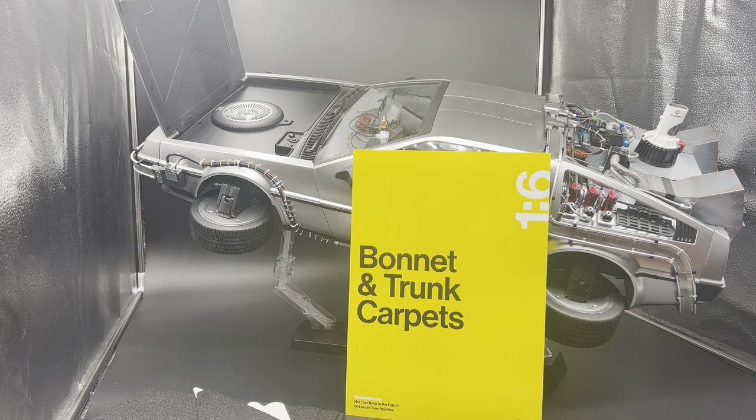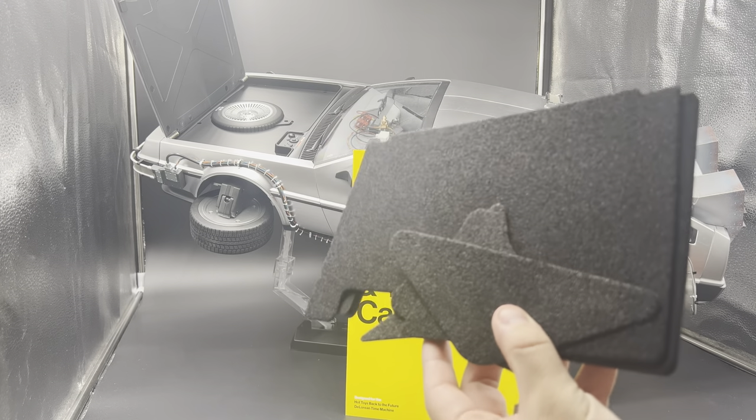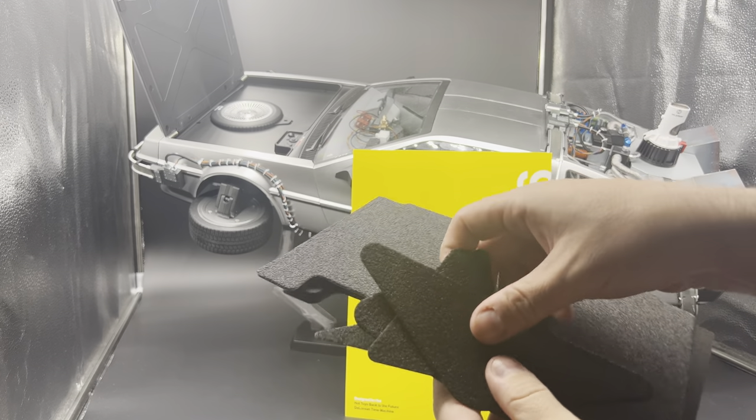These are carpets that are adhered to the underside of the hood, and also some foam and carpeted inserts that go in around the spare tire area — just to elevate the look of the vehicle. If you're looking for mods that don't do any physical damage to the vehicle and just want to elevate the look, these are the perfect series of mods.